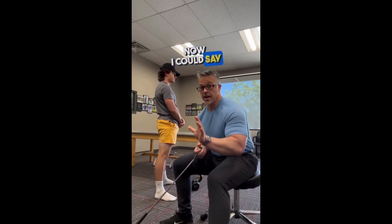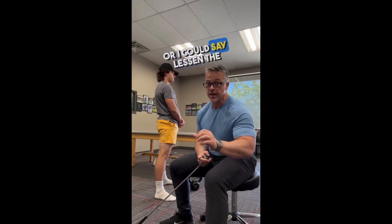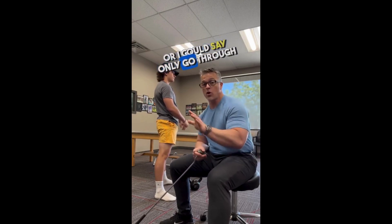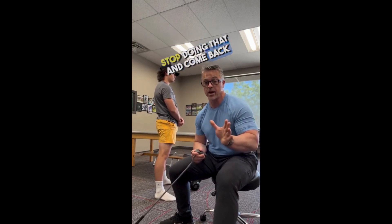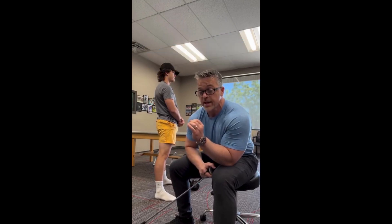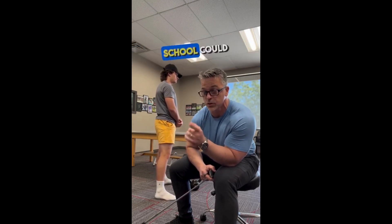I could say don't squat because squats are bad for your knees, or I could say lessen the load, or only go through a partial range of motion — when it starts to hurt, stop and come back up. Those would all be thought processes and strategies that somebody without a doctoral level education, board certifications, license, and seven years of school could use.